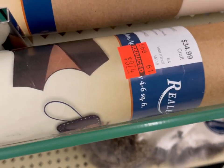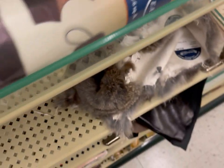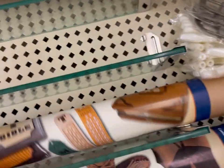What's on clearance? Oh, these big pieces — $34.99 originally, now $8.74. These are larger single sheets of leather. Look at that, it's interesting. I didn't even know they sold these here.